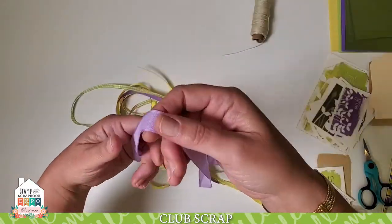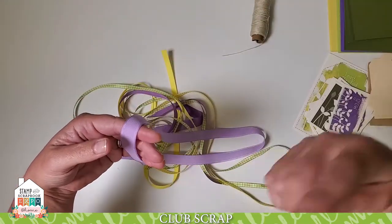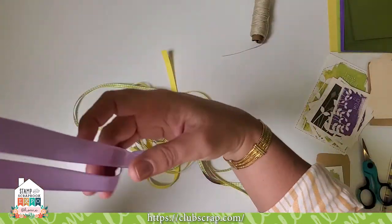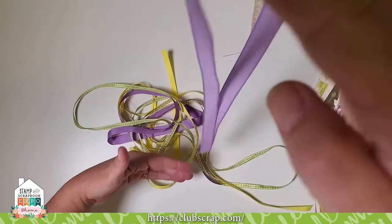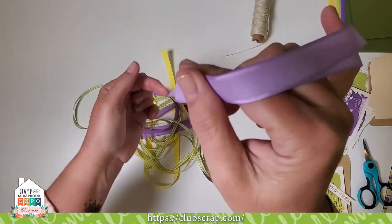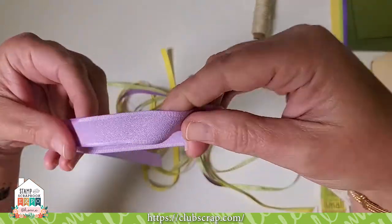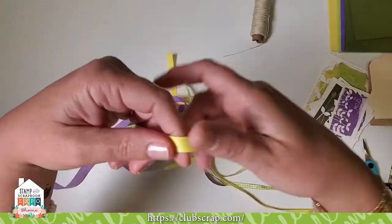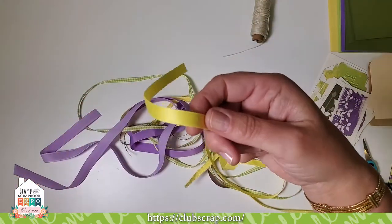One thing about ribbon you might not be aware of is that it has a grain. Ribbon comes to us on very large spools, so there's a direction the ribbon would prefer to go and one that's going to resist a little more. Just like paper has a grain, ribbon also has a grain. The best way to find the grain is to hold the ribbon up from your work surface and study what the ends do — do they curl outward or loop inward?